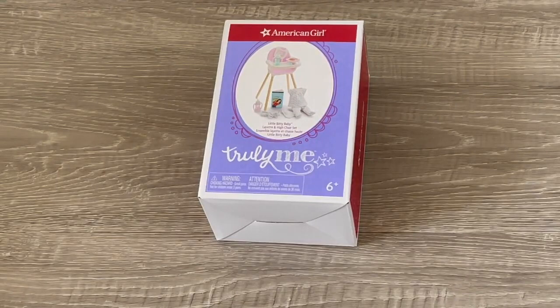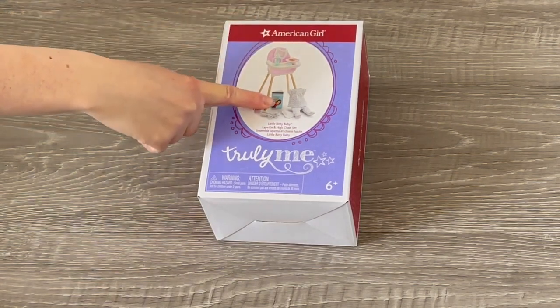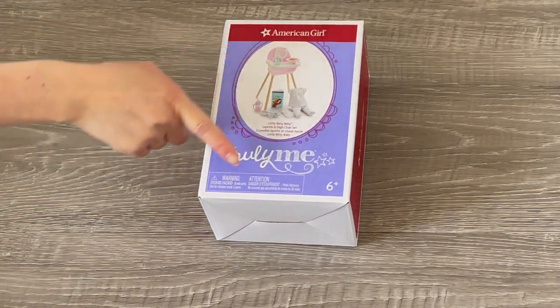American Girl also released a Little Bitty Baby collection — a miniature bitty baby for your American Girl doll, meant for babysitting. This set is called the Little Bitty Baby Layette and High Chair Set. We have the high chair set with a how-to-babysit book, an outfit, and a few accessories as well.